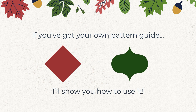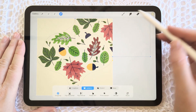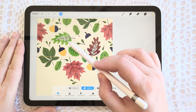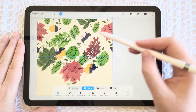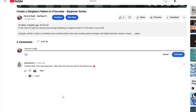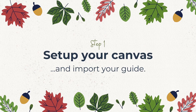If you found me because you've created your own pattern guide — like a diamond or an OG guide — then welcome. I would love to show you how to use it. For this walkthrough I'm going to use Procreate to demonstrate, however you can follow along using your preferred software. You may have some slight adjustments to terminology or the tools you use, but the process is the same. If you get stuck, just pop your questions below and I'll be happy to troubleshoot with you.